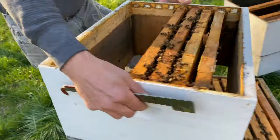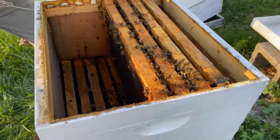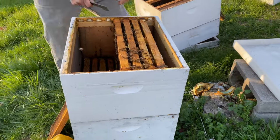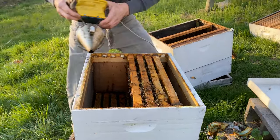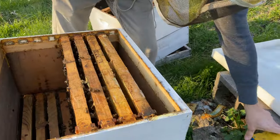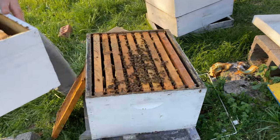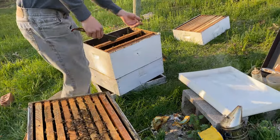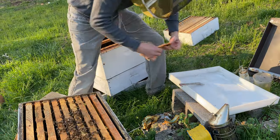I'm running nine frames in here instead of ten and I space them out because I like to give them room to draw that comb out and not have it so tight in there. I'm going to position this box on top and evaluate the remaining frames. Oh — before I put this on, I always forget: first thing I want to do is put my pollen patty here.